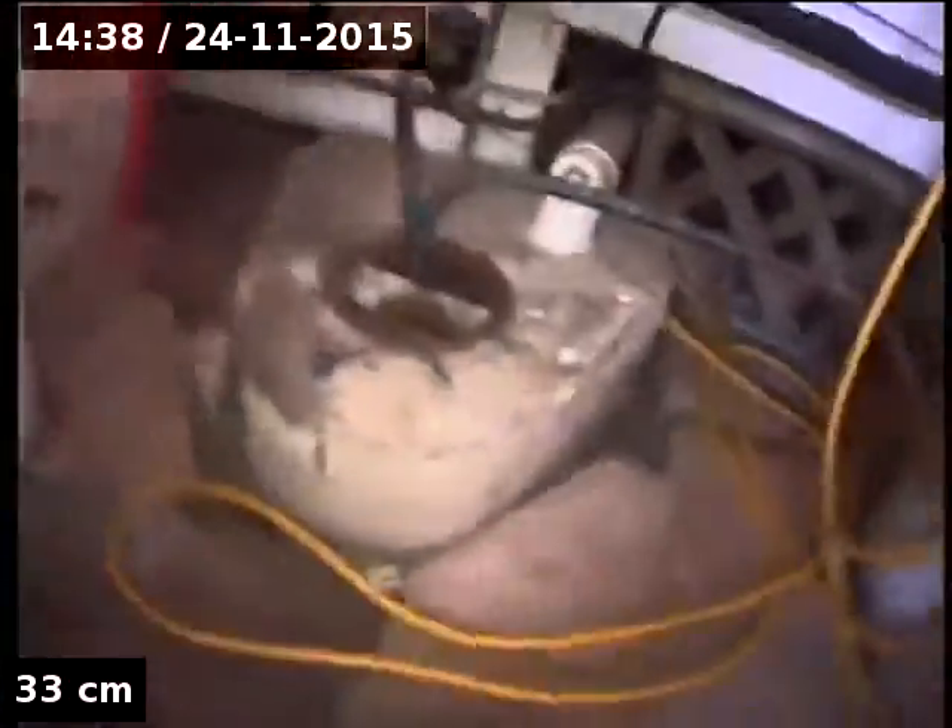Just in the carport here at the moment, just going to drop through this gully and down, hopefully get all the way to the main sewer, but we'll see what's in the way.